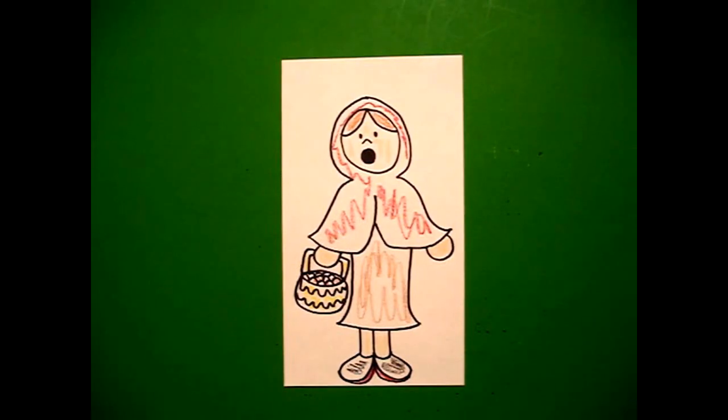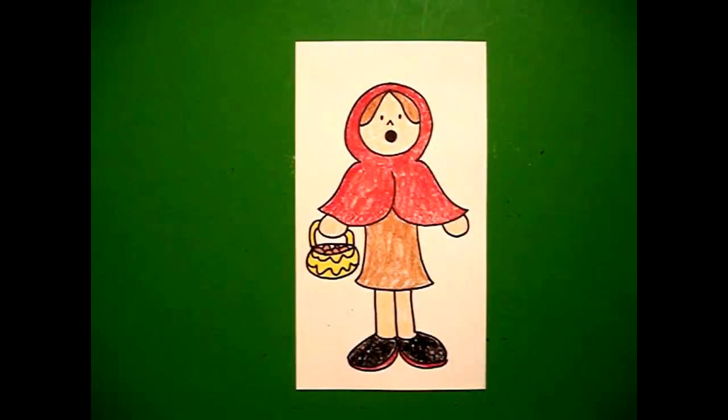Let's see what she looks like all colored in. Here's Little Red Riding Hood all colored in — looks like she's looking at the Big Bad Wolf. Bye-bye.